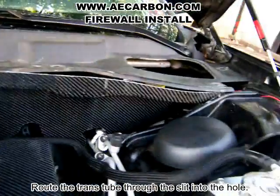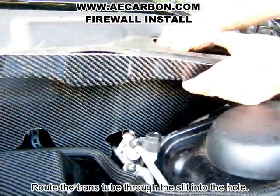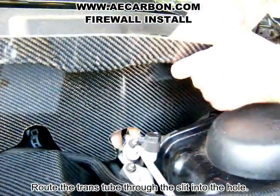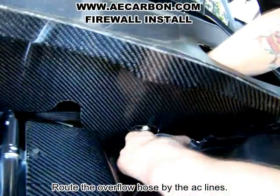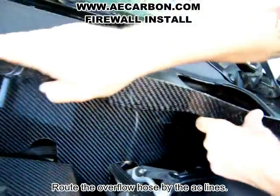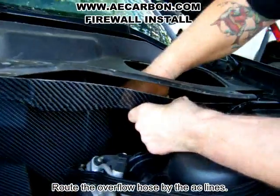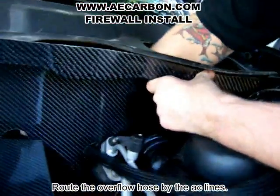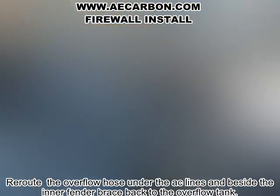You want to come over and make sure that you're not hitting anything anywhere and you're not locked up. Route that hose right there and come down. That's the basic fitment — how the firewall goes in, right about like that.